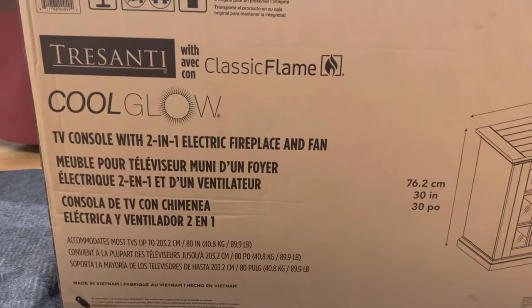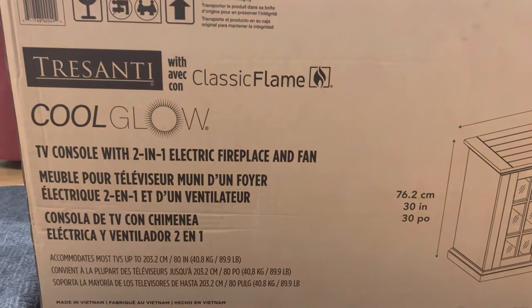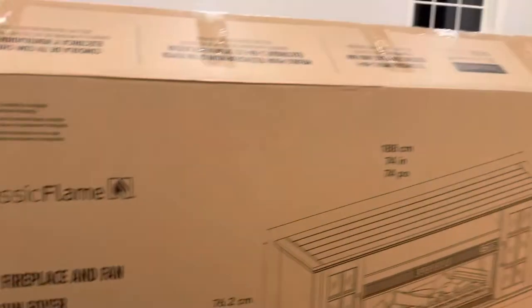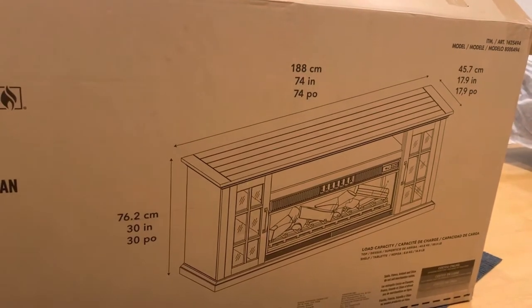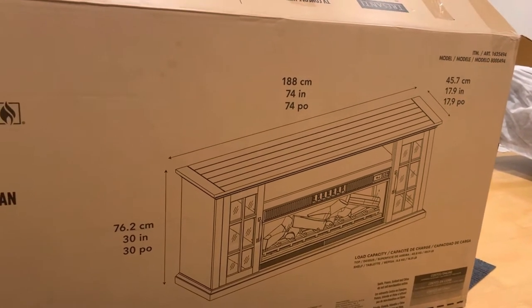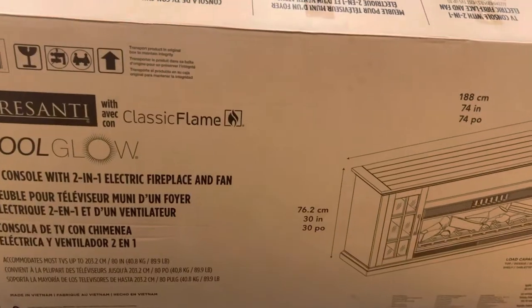One thing I forgot to share is it comes with a cool glow — there's a heater like a fireplace, but it also has a fan. It's around 188 centimeters long, or 74 inches. The height is around 30 inches and the width is around 17.9 inches. It's a pretty big console.